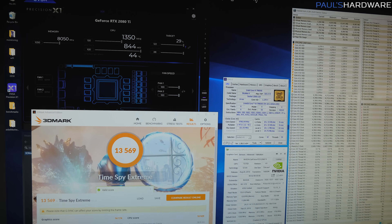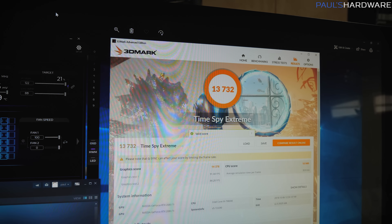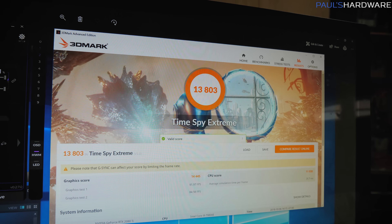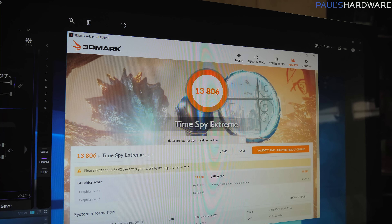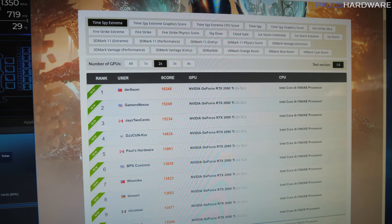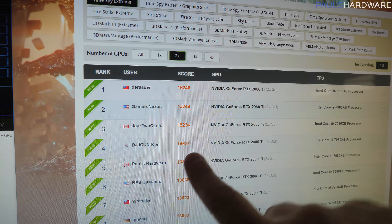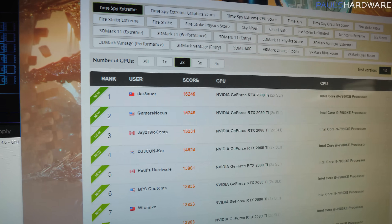I basically just kept raising my base clock. After trying various overclocking methods yesterday, I kept getting just a little higher — 13,700, then 13,732, 13,738, 13,759, then finally 13,803, which tied me for 8th. Then 13,806 brought me up to 7th. But with the new score refreshed — there we go, I am back into 5th place with 13,861. I would have been 4th, but a dude from Korea jumped in between me, Jay, and GamersNexus.